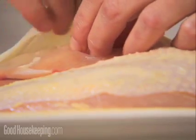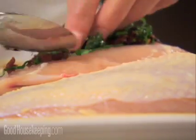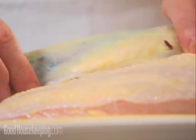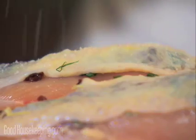Now, take a bone-in, skin-on chicken breast, and with your fingertip, separate the skin from the meat. Rub equal amounts of the seasoning mixture of your choice under the skin of each breast, and sprinkle the breast with salt and pepper.